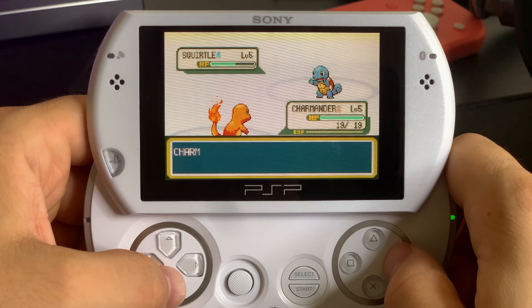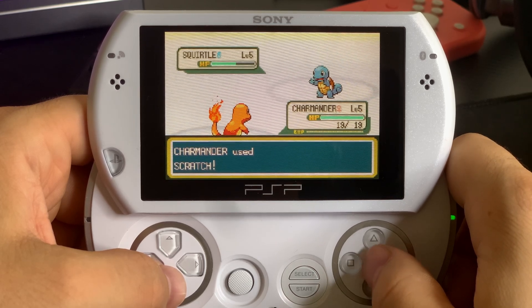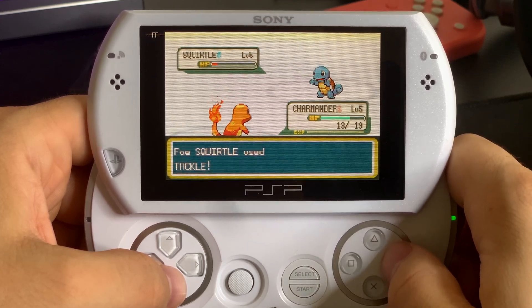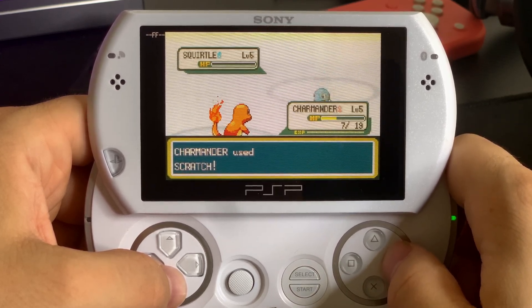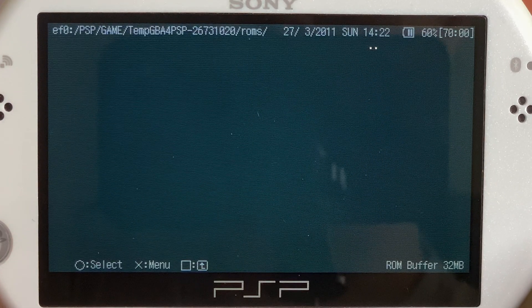Let's quickly check out how to launch games from the emulator and talk about some of the settings you may want to change or know about. This is the first menu that comes up when you launch the emulator — here's how to launch a game from here.